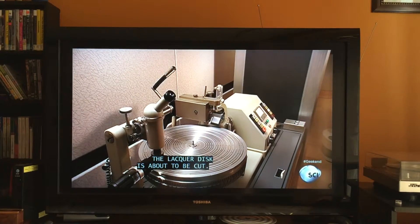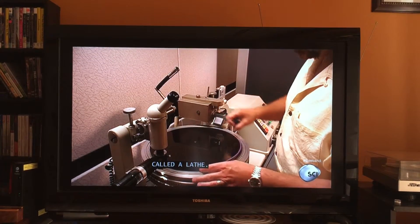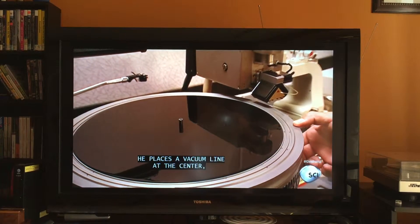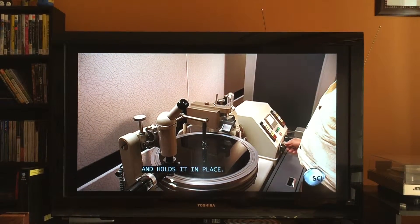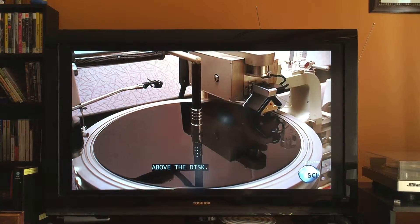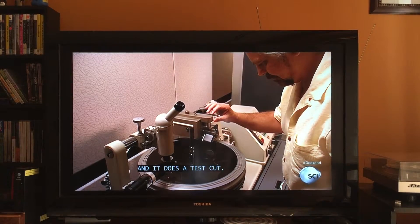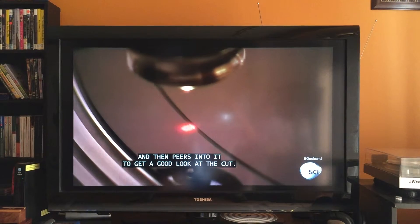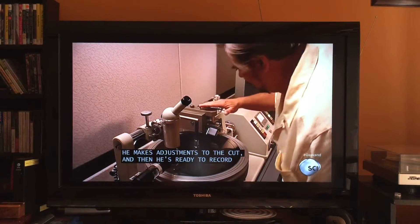The lacquer disc is about to be cut. The engineer places it on the recording machine, called a lathe. He peels the protective ribbing away from the rim, then places a vacuum line at the center, which suctions to the underside of the disc and holds it in place. The engineer moves the cutter and a microscope above the disc, lowers the cutter onto the outer edge, and it does a test cut. He positions the microscope just above the test groove and peers into it to get a good look at the cut, makes adjustments, and then he's ready to record.